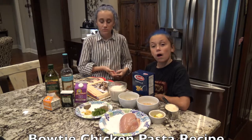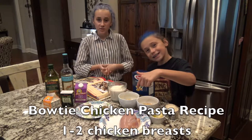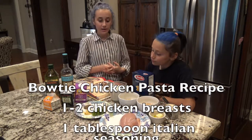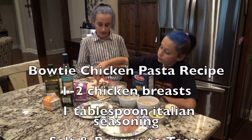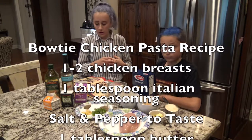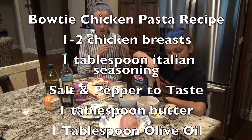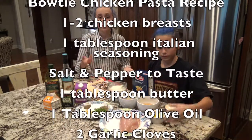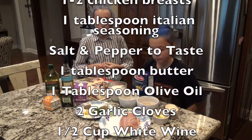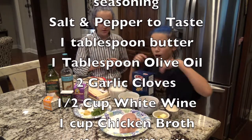So girls, why don't you tell us what ingredients we're going to need for this recipe? First, we're going to need one to two boneless chicken breasts — we chose to do one since that one's really big. Next you're going to need one tablespoon of Italian seasoning and salt and pepper to taste for the chicken. Then a tablespoon of butter and a tablespoon of olive oil — we mix them together since you're going to put them in together anyway. Next you'll need two garlic cloves, or maybe three depending on how big they are.